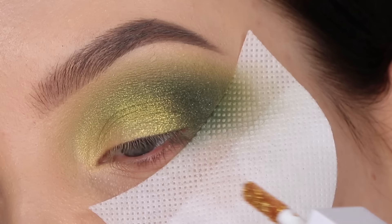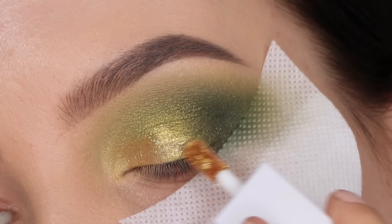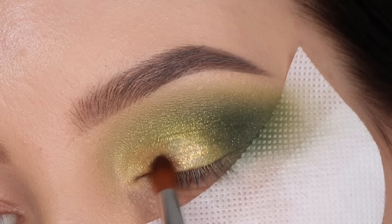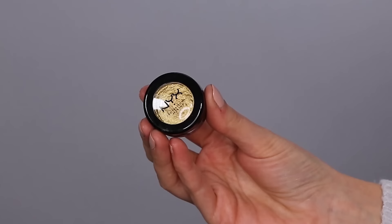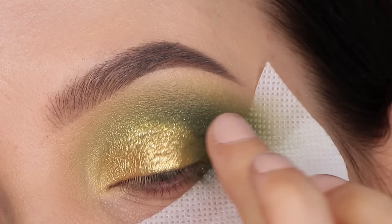Now I'm going to use this liquid eyeshadow from ELF Cosmetics — I was so excited because I really hoped these would be dupes for the Stila Cosmetics liquid eyeshadows. When I swatched them on my arm they looked incredible, but once I started applying it on the eyelid I noticed it was not working well — the skin underneath was showing and it just got so messy. So I decided to go in with this eyeshadow from NYX Cosmetics which has the same color, to try to fix what I did.